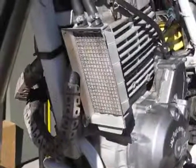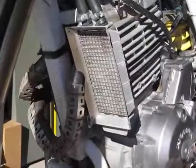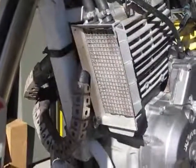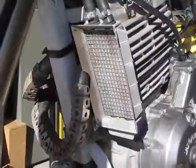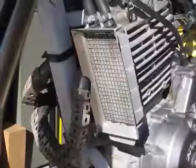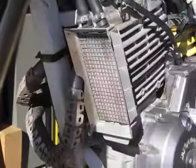This is my XR650L with my oil cooler that people have asked about. This is a Hayden Power Steering Cooler — just a generic unit, three-quarter inch thick, two and a half inches wide, and five inches tall. I put some stainless mesh front and rear, made my own scoops, and I've got it mounted on my 650.